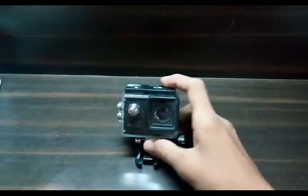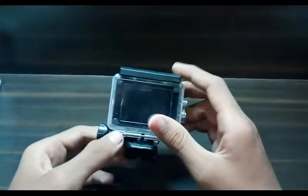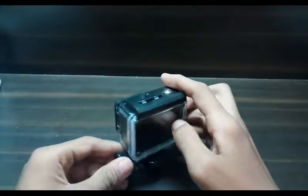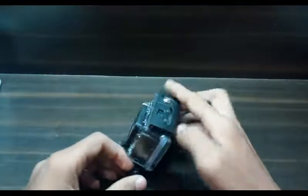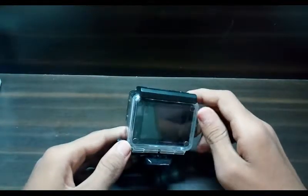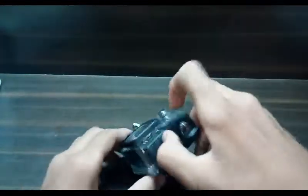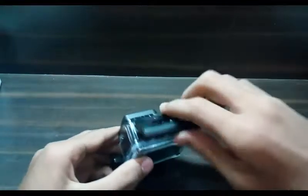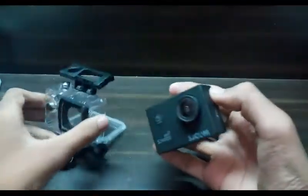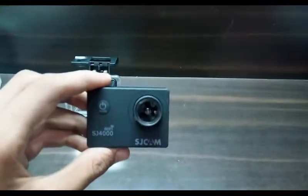This is the camera — it shows Wi-Fi, SJ4000, and SJ cam on it. I have some scratches on it because I've used it in my vlog — I'll put the link in the description below. This casing is actually the waterproof case; the main camera is inside. It's a bit hard to open.